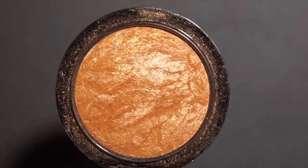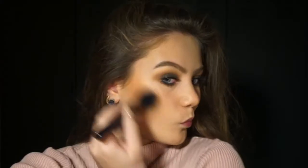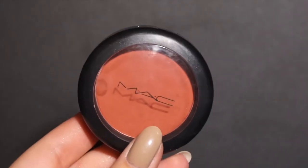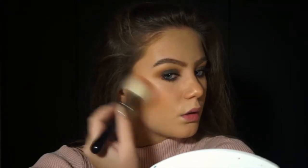As you can see there's a huge difference. Now I'm taking Gold Deposit by MAC and I'm going to bronze my face up with that, using a stippling brush because it is quite pigmented but for this look I really want my skin to be nice and glowy. I'm applying that around my temples and nose as well. Now I'm taking Burnt Pepper and applying that onto my cheekbones as per usual.